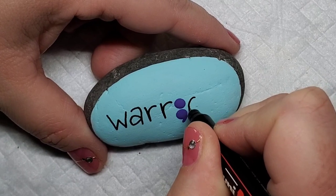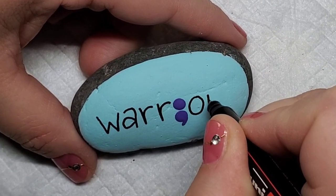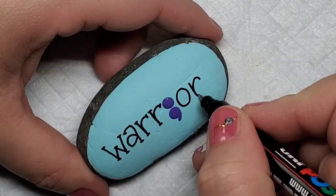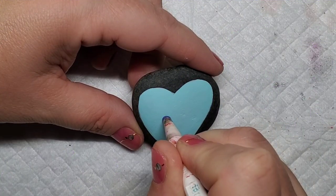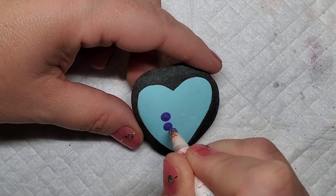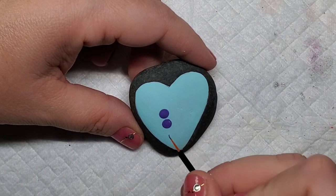I'm not naive enough to think that every one of these kindness rocks is going to save someone's life, but I also still have enough hope in my heart that I think they can still make a difference in maybe one person's life or two people's lives — and you never know.